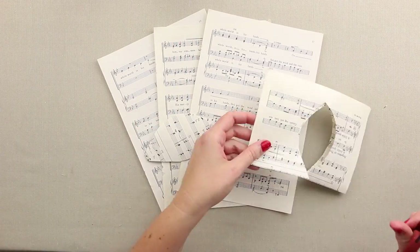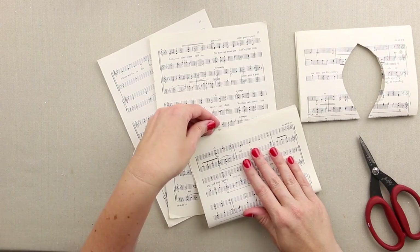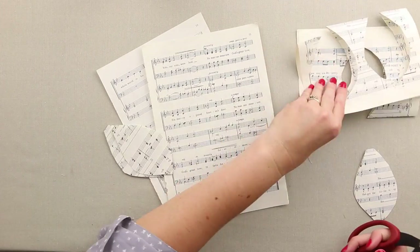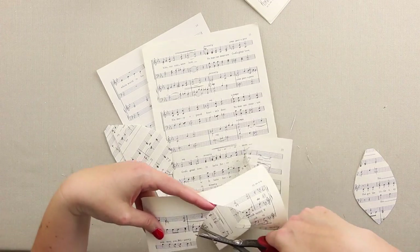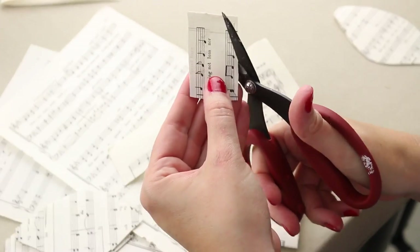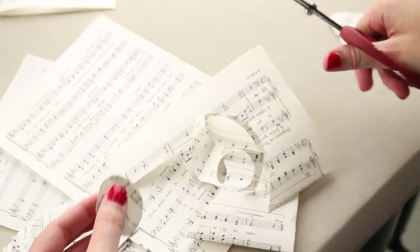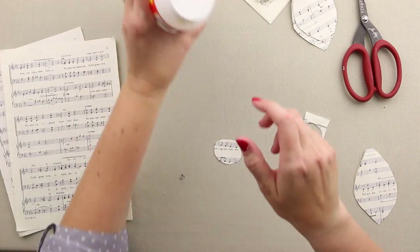I'm going to do two more of these, and I might actually use that first one as my template. This time I'll go on the side so I don't waste a whole sheet and I can get two more. I'm also going to cut a little oval — a kind of organic, roundish shape; it doesn't have to be perfect at all.